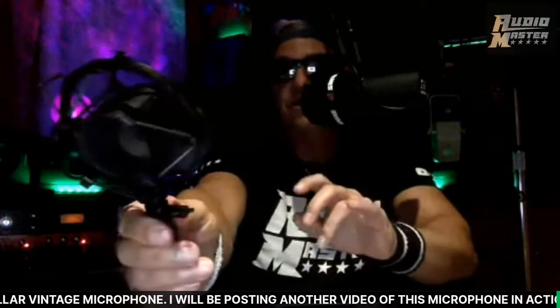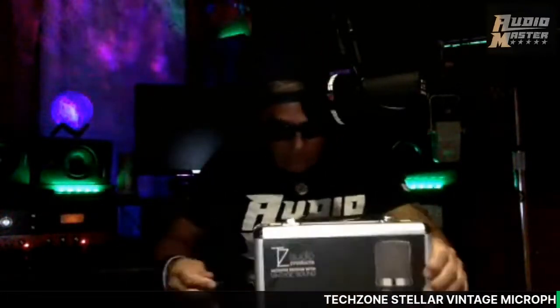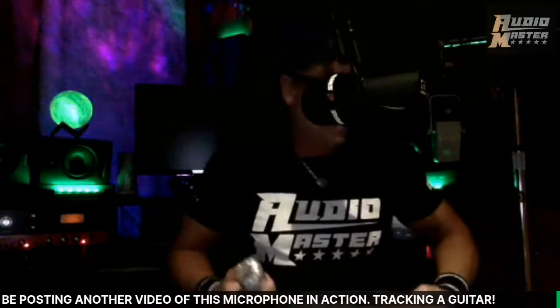I've actually had some singers that felt like they were getting crowded by the mic — all kinds of stuff comes up when you're in the tracking room. Very cool shock mount, I'm impressed. Let's see — they saved the best for last, right? Oh wow, it feels pretty good, guys.